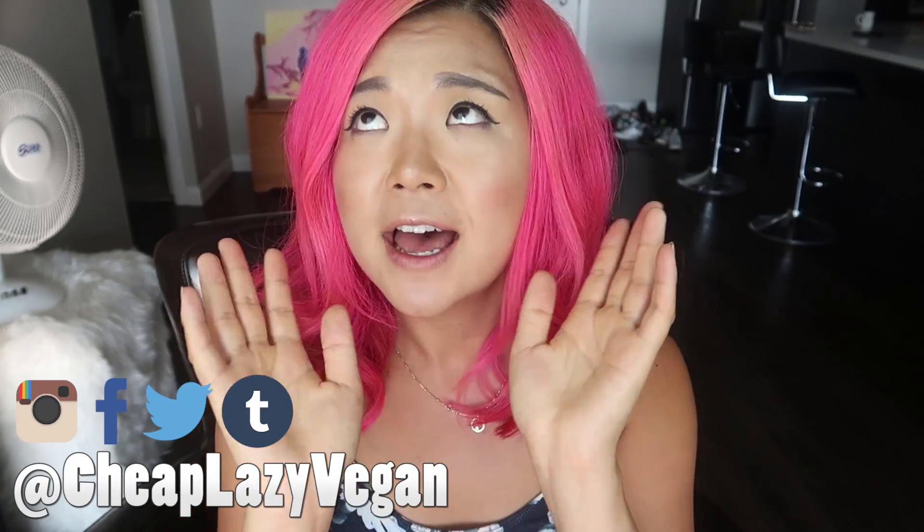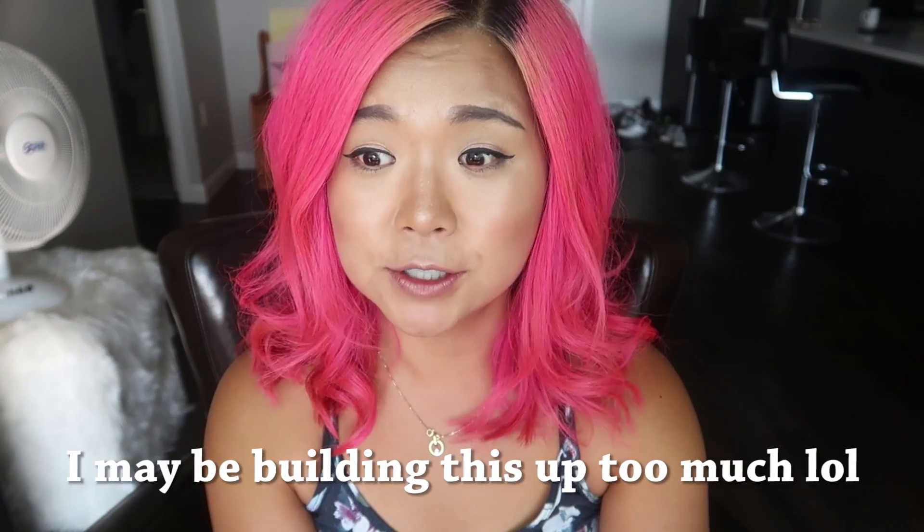Hey guys, welcome back to Cheap Lazy Vegan. Today's video I am showing you guys one of the best sauces ever. We are going to be making a tofu veggie stir-fry, but first I'm going to show you guys how to make one of my favorite sauces in the world because it is so good. It is so yummy and probably the only stir-fry sauce you will ever need to learn to make — once you make this and you make food with this, your life is complete.